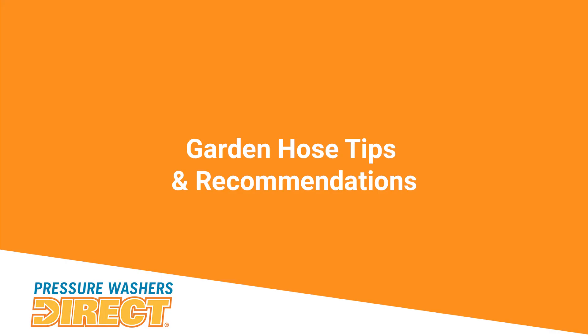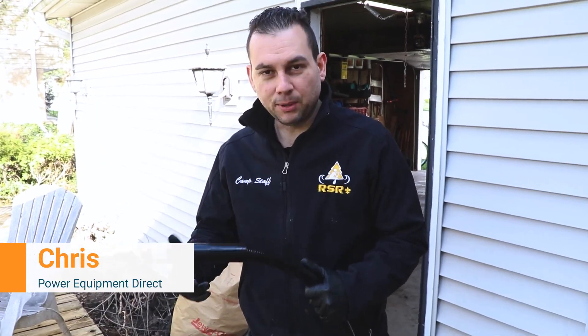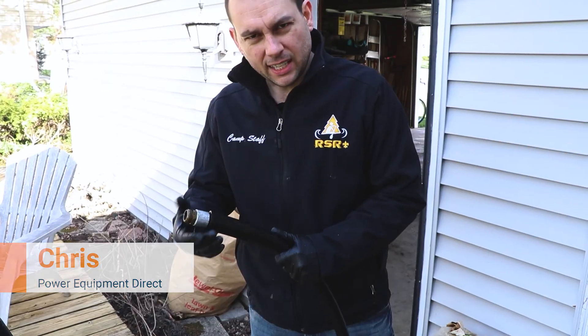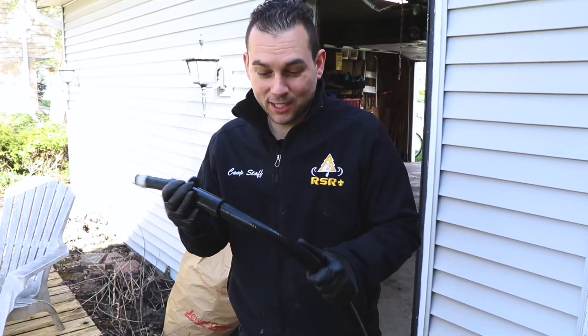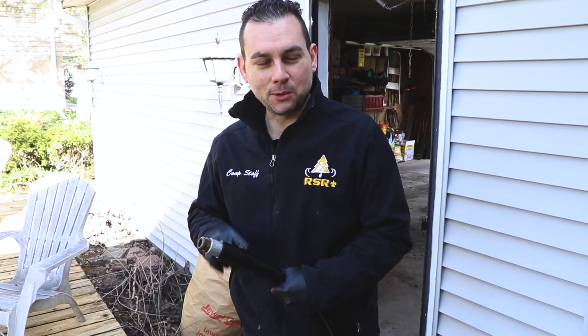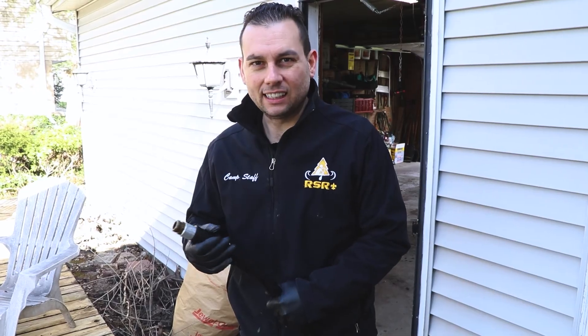Hey guys, Chris here from Power Equipment Direct. I'm using an Apache garden hose that we sell — it's a really heavy-duty professional garden hose. If it gets accidentally rolled over by a car tire or something, it's not going to hurt it; this hose is never going to kink. I got this because I was so tired of other hoses kinking, bending, and not lasting. This is going to last me probably forever.